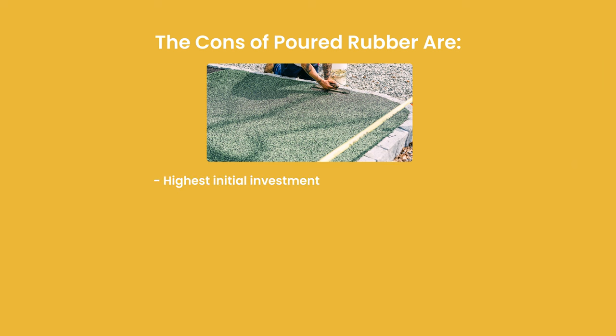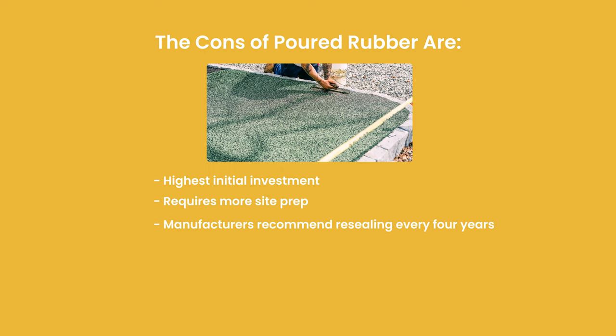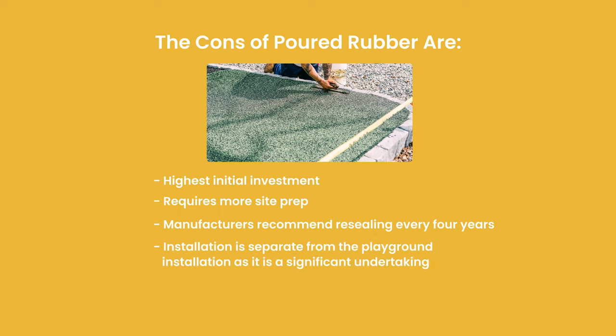The cons are: it has a really high initial investment cost, requires a lot more site prep than the rest, manufacturers recommend resealing it every four years, installation of the poured-in-place rubber flooring is separate from the installation of the playground, installation is weather dependent, and poured-in-place rubber flooring can be difficult to repair if it is damaged or if you need to change the playground.